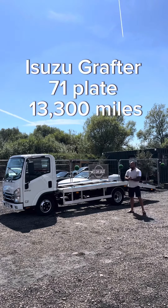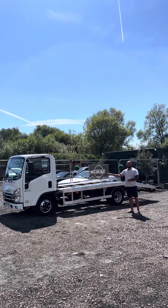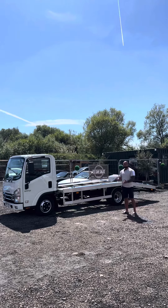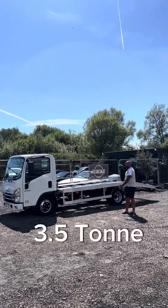As I always start my videos with: Isuzu Grafter, 71 plate, 13,300 miles, full service history in the book. It's still under warranty with Isuzu, and the vehicle itself is a three-and-a-half-ton capacity.